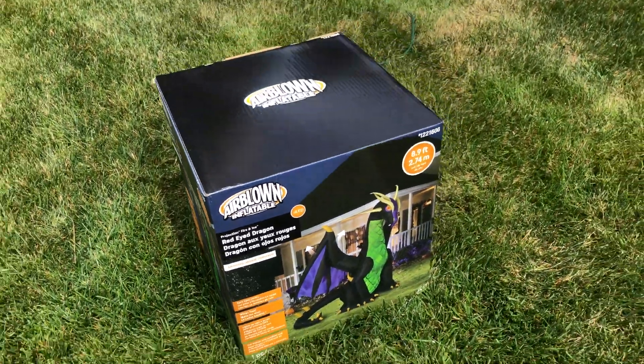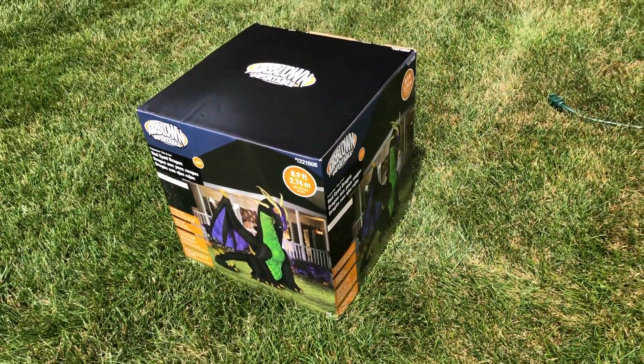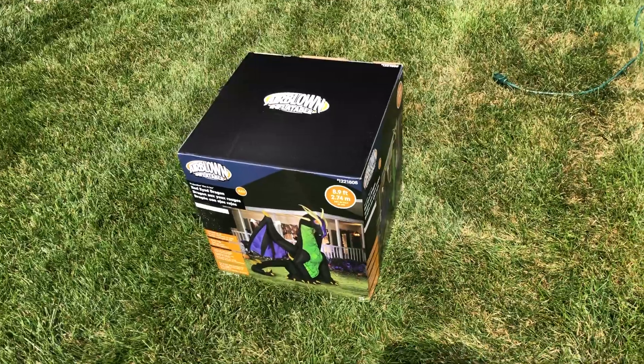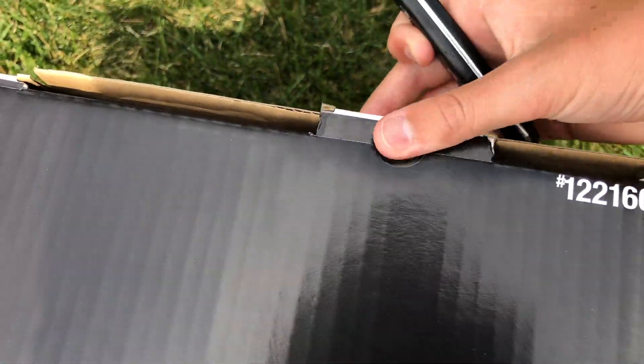So let's go ahead and unbox it. I'm going to unbox it, inflate it, and review it. I haven't done an unboxing yet on my channel — don't really know why — but there's a first for everything. Let's go ahead and get started.